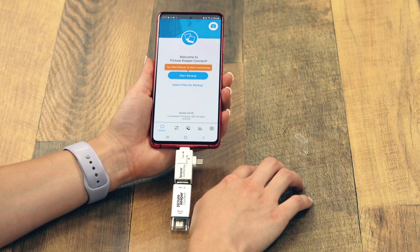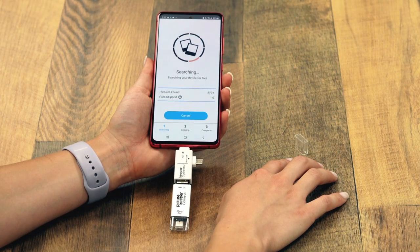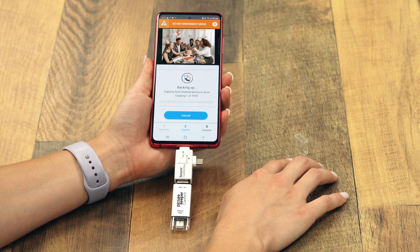Now, simply tap Start Backup, then Allow. And sit back and relax as all of your memories are saved to your PictureKeeper Connect drive.